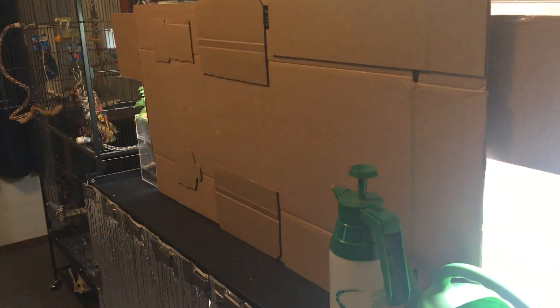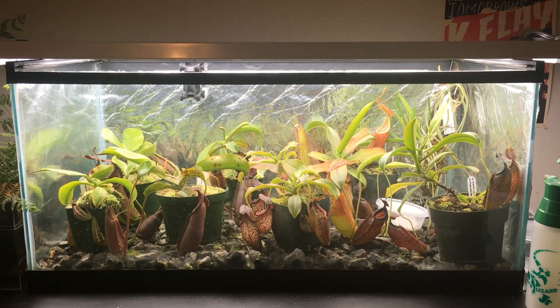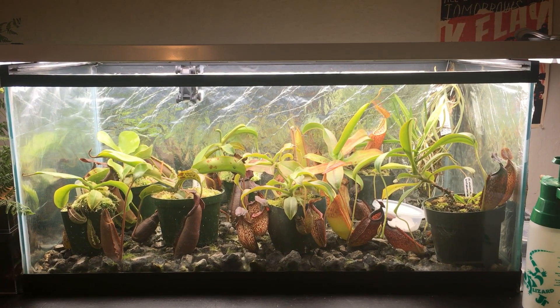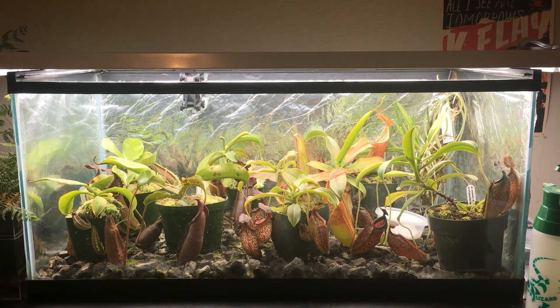I'm just going to take this off and we'll take a look on the inside. So here we have the top terrarium. It's a 40-gallon terrarium that I used to use for reptiles, but I took the top off and now it's used for plants.